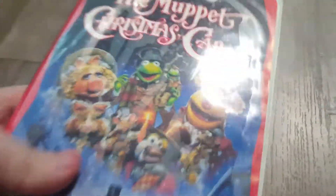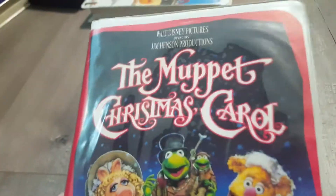And next, we have the Muppet's Christmas Carol — more like the Muppet's Christmas doesn't care. Spine, in the back. And then, here's the tape. And we don't care about it.